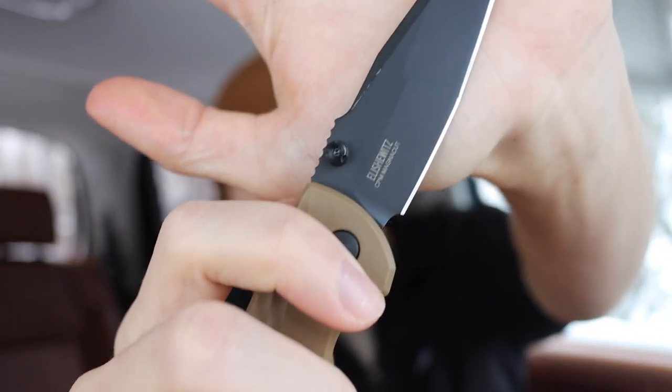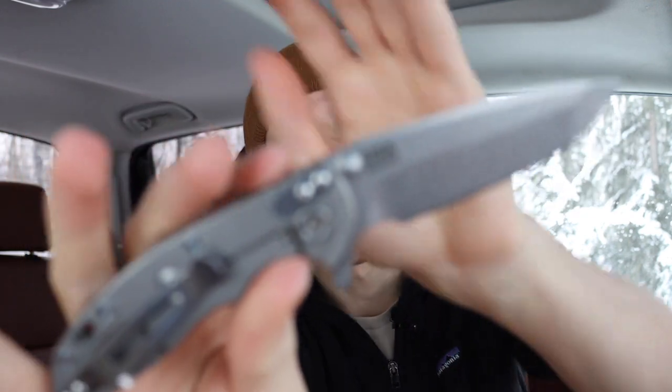Today I want to do a video because collectively between my friend and myself, I've been digging into especially a lot of modern steels — things like CPM Magna Cut, S35VN, S45VN, 20CV, M390. I have knives in all of those steels. And honestly, whether you look at them on graphs, I should also throw CPM Cruwear in there as well — that's one of my favorites personally.